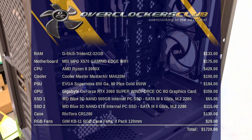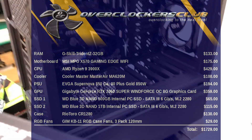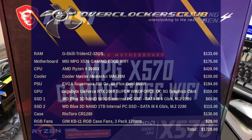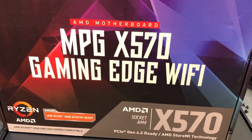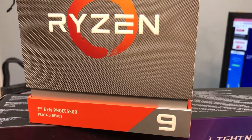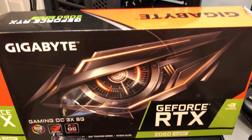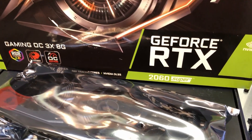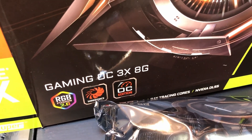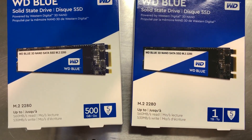Hey everybody, this is Chris with Overclockers Club. We're right in the middle of a build for a buddy of mine. We're starting out with a Riotoro CR1280 for the case. The heart of the system is the MSI MPG X570 Gaming Edge Wi-Fi. For the CPU, we'll be using the Ryzen 3900X — the latest third generation from AMD. And for a graphics card, we're using a Gigabyte GeForce RTX 2060 Super.